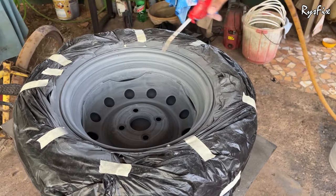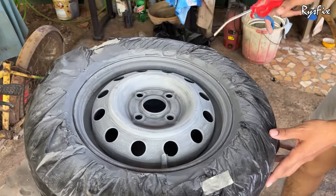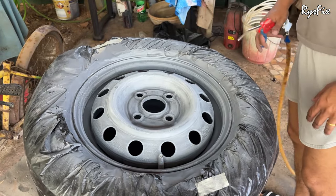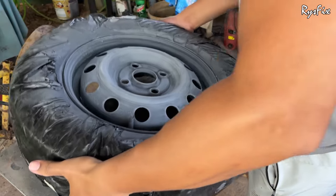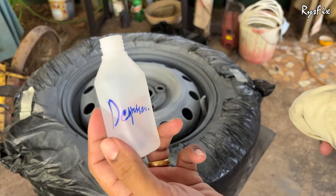The masking on the tire is still in place. Be aware: if you wait too many days after applying primer before painting, the primer settled on the plastic masking will lose its grip. When the spray gun throws out high-pressured air, that primer can come off in flakes and settle on your paint job. If many days have passed, remove the old masking and redo it before painting.